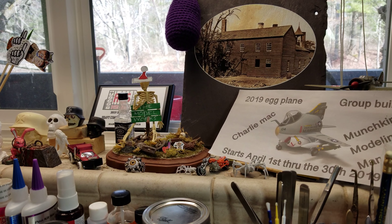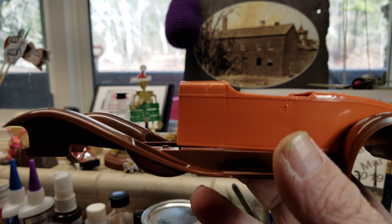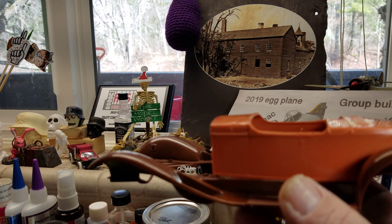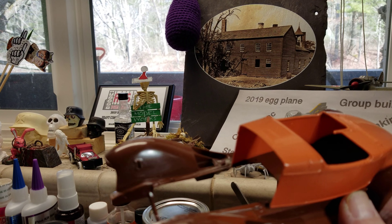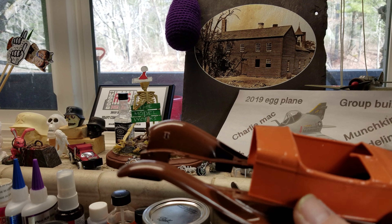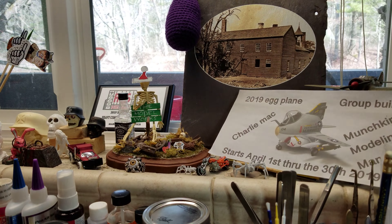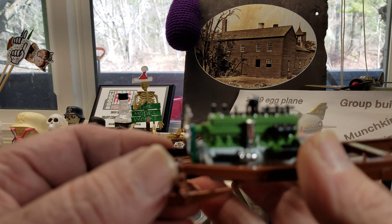I think I'm just gonna shoot it with a clear coat because it buffed out pretty nice. It comes molded in color and it's got a nice shine to it. Maybe do a little more hand rubbing - I got some polishing pads, some compound, and some wax - so I think I might go that route.